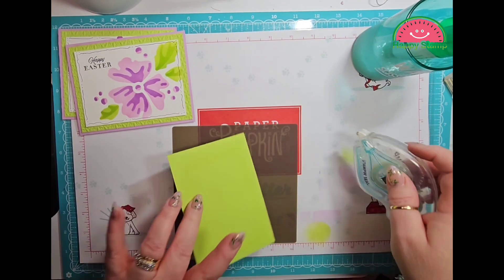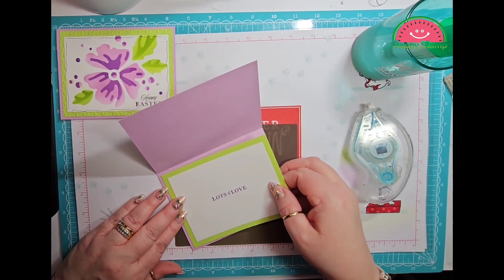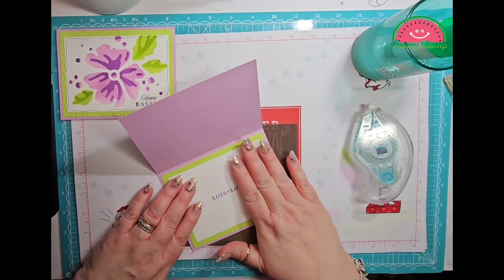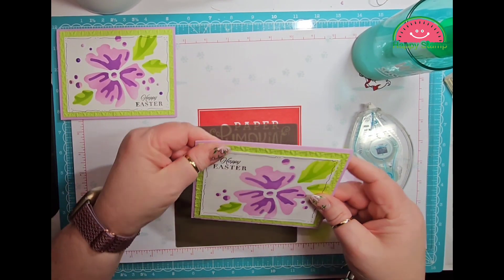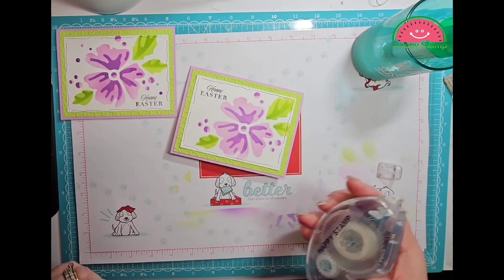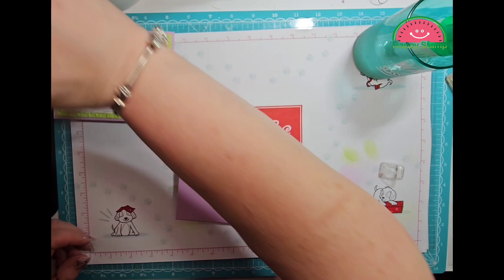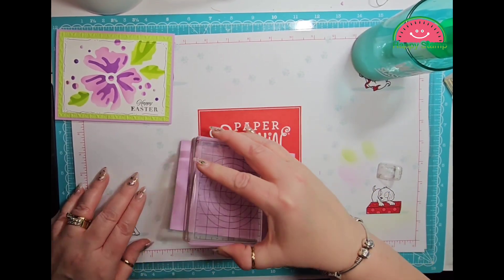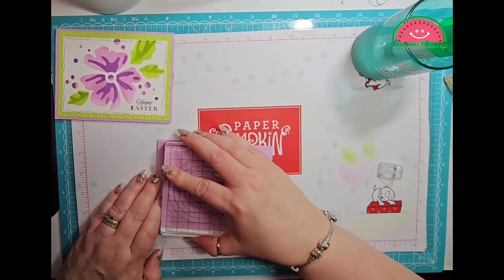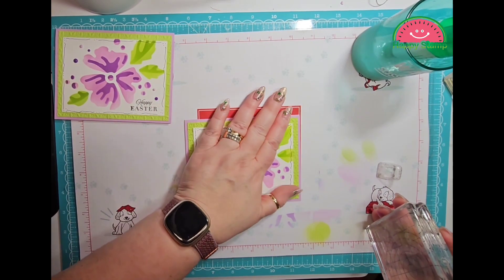This can go on the inside. For some reason lately my Tombow has been showing through the white paper — I don't know, maybe it's just me. I'm just smushing the glue on the front to get it all nice and adhered.